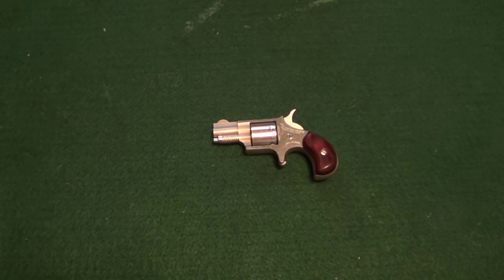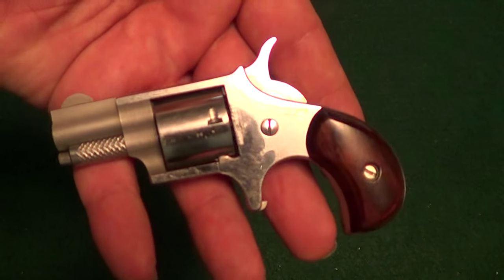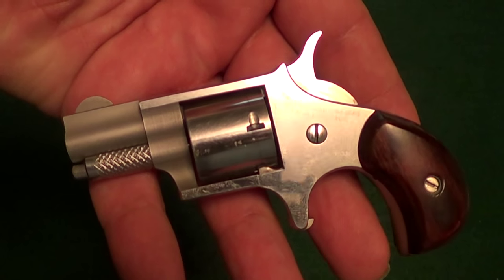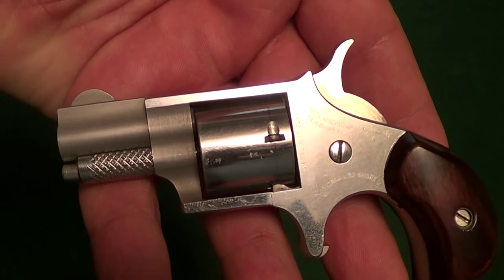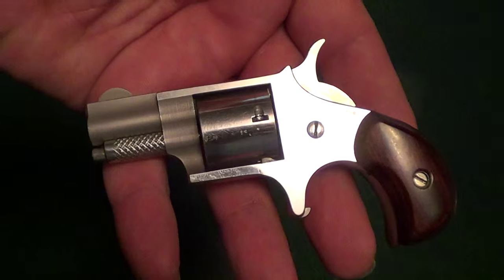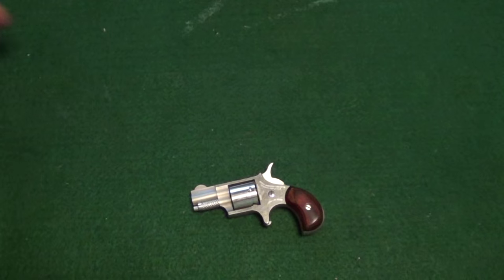Is that a little gun or what — the North American Arms mini revolver in .22 Short. The vast majority of these that you ever see are in .22 Long Rifle or .22 Magnum.